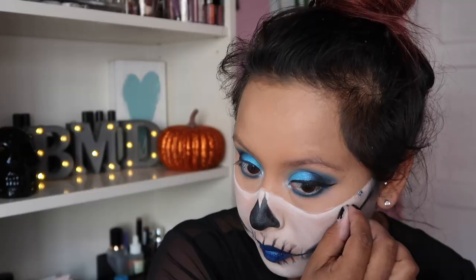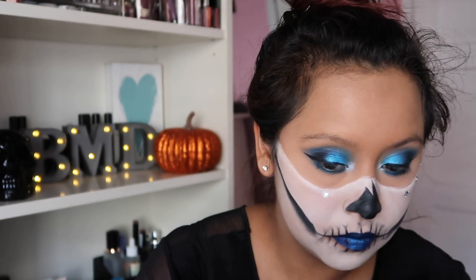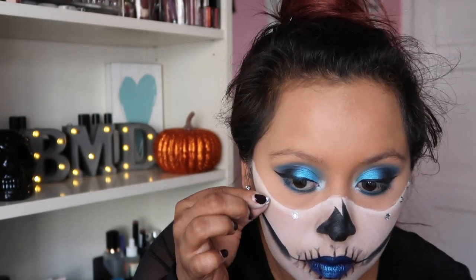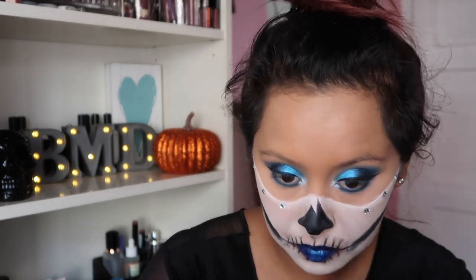I got these at the Dollar King — they're gems that are already adhesive on the back, just in rows. I'm putting them right along the top part of the mask for this look. I thought it all kind of went together because it's not too many rhinestones at once, but it gives the look a little bit more glam.